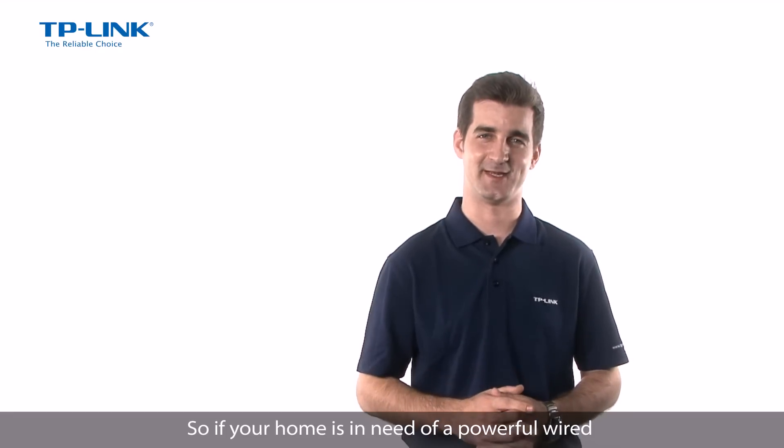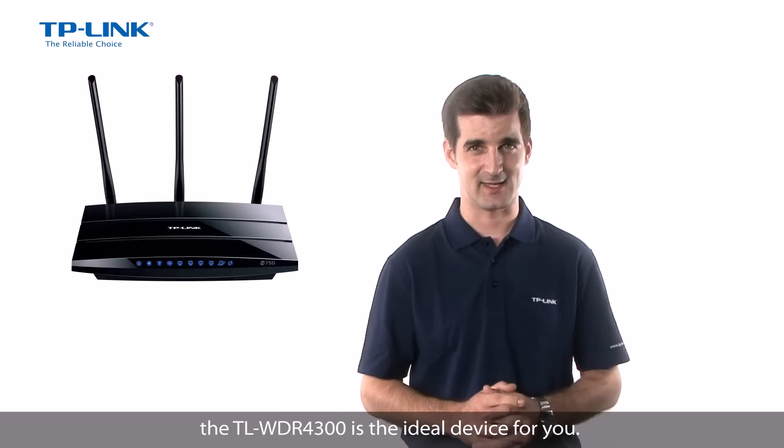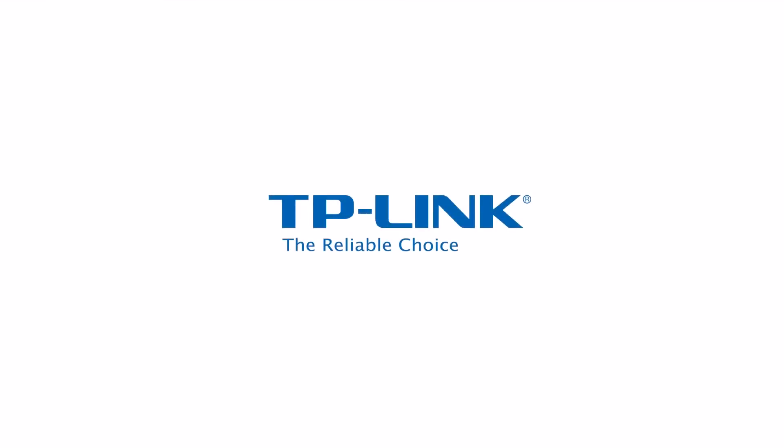So if your home is in need of a powerful wired or wireless office networking device, the TL-WDR4300 is the ideal device for you. Thanks for listening, I'll see you next time.